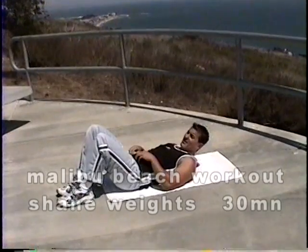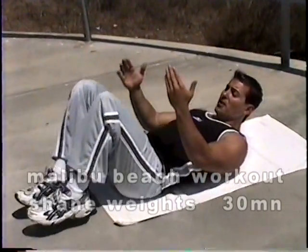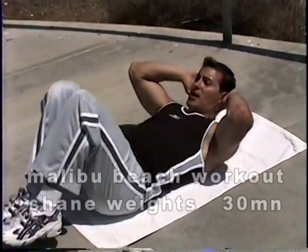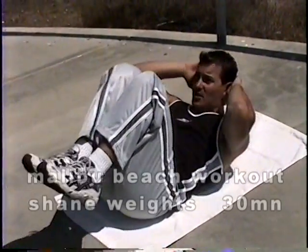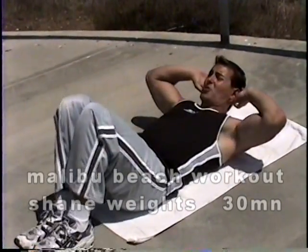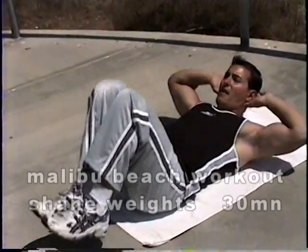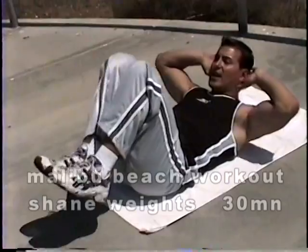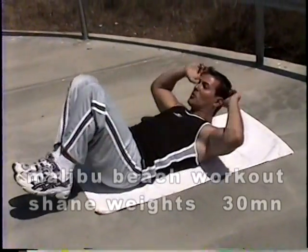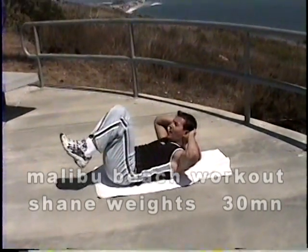Now we're going to do a double crunch — this is a little more advanced. For those with lower back problems, if you start to feel it in the lower back, just bring the feet down, support it, and lift from the upper body. We're going to keep the knees together — double crunch up and tap the heels. You have to tilt those hips up to get those lower abdominals, and lift from the upper body too, bringing them together like a compactor. One, two, three, four, five, six, seven, eight, nine, ten, eleven, twelve, thirteen, fourteen, and fifteen. Hold, and down.